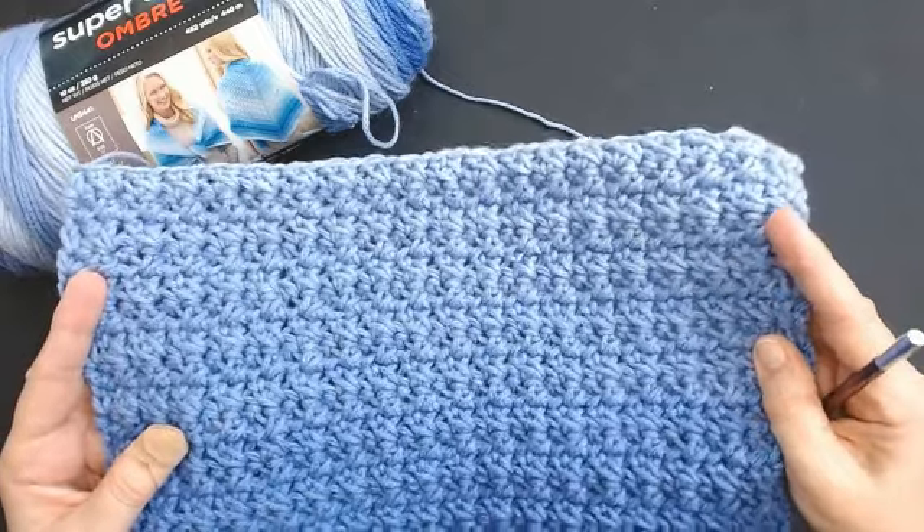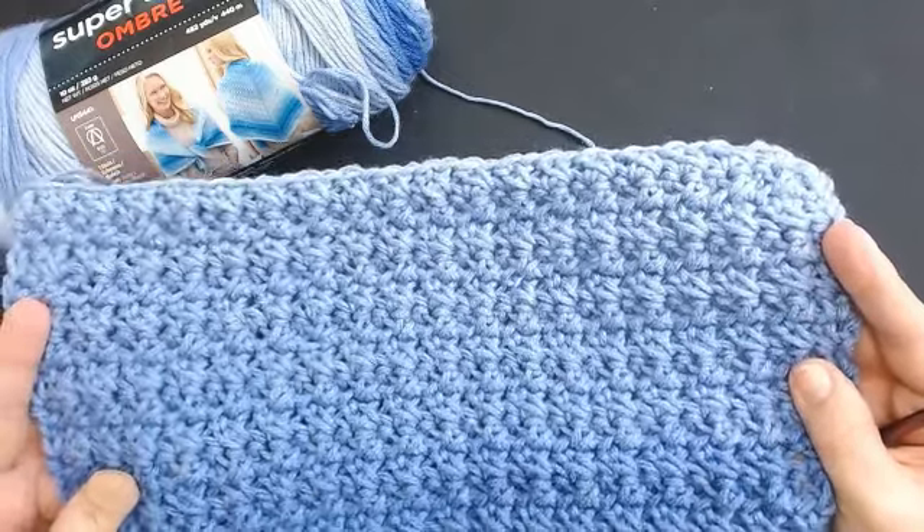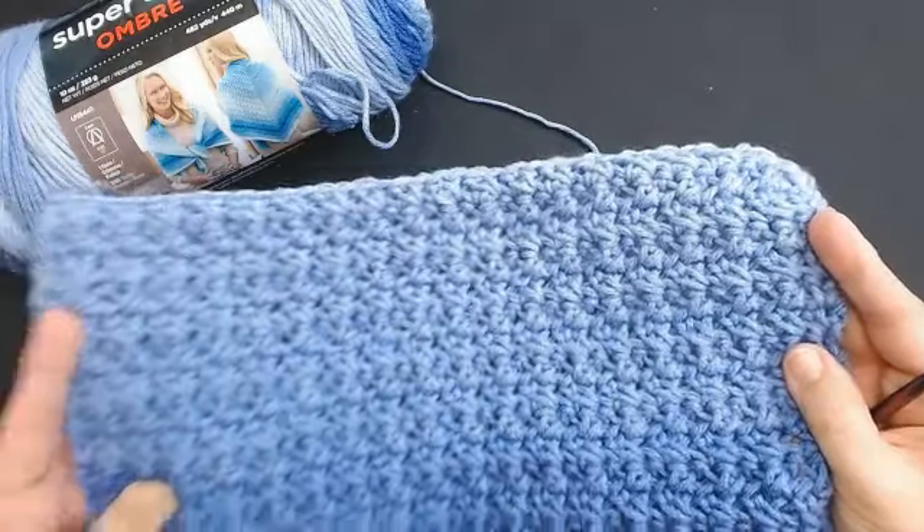Hello everyone and welcome back to my channel. Today I'm going to show you how to do this beautiful quick stitch.